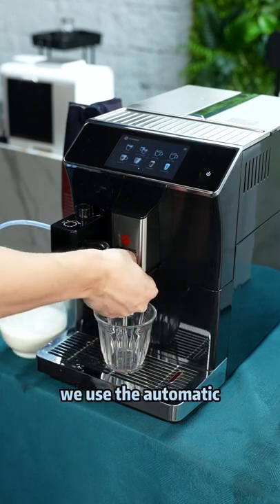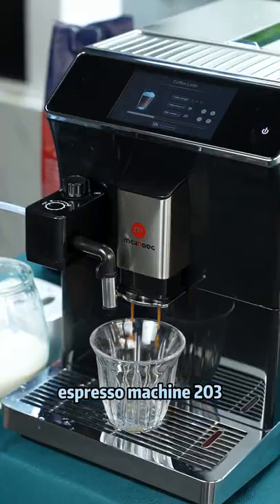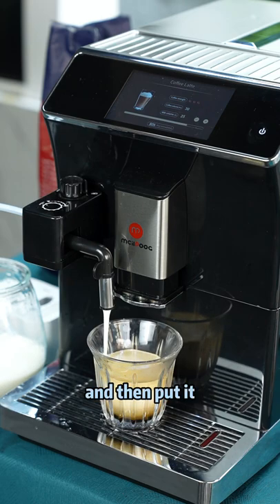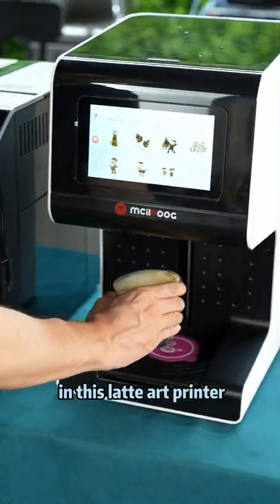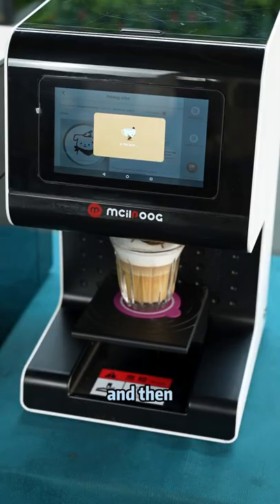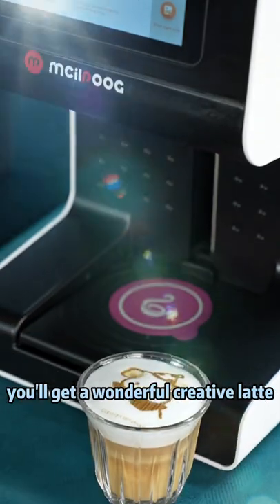First, we use the automatic espresso machine 203 to make a cup of latte, just like this, and then put it in this latte art printer, choose any picture you want to print, and then you'll get a wonderful creative latte.